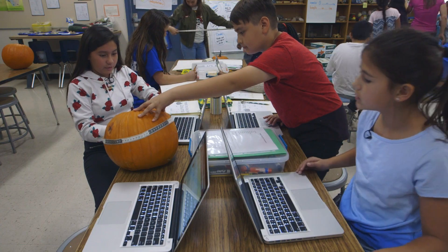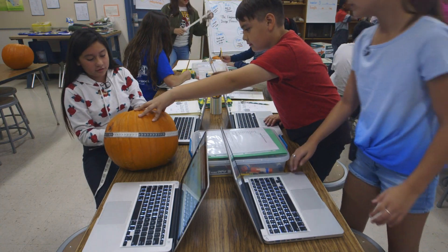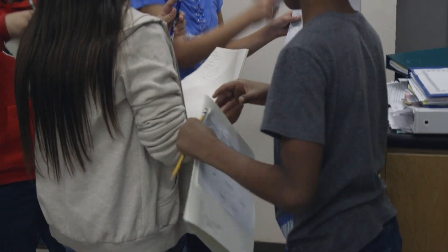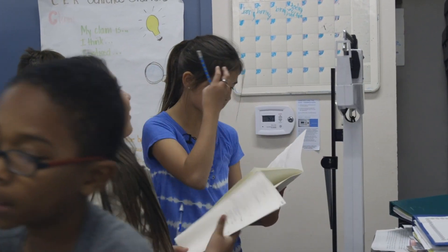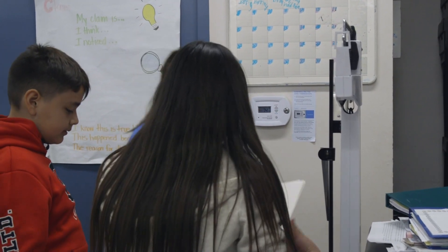I think we had such a high level of engagement because this was a high-level project. It presented a challenge. They were excited. It was fun. And with things like measuring and finding circumference or weighing something, I don't think the kids thought that could be as much fun. But the more fun it seems to them, the less it seems like learning sometimes — and that produces high engagement.